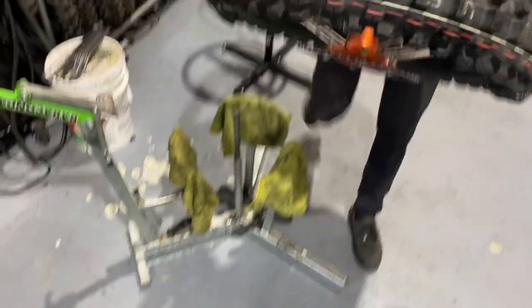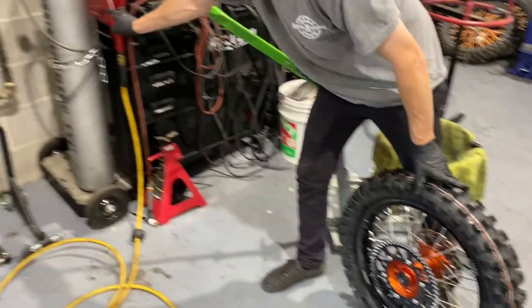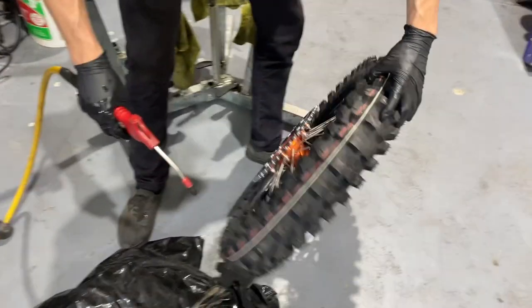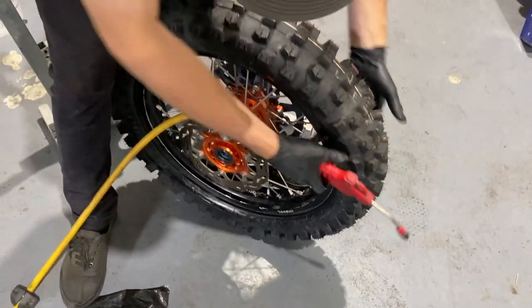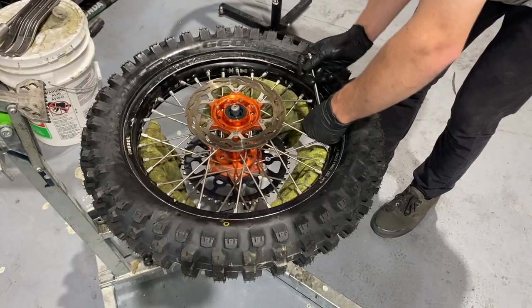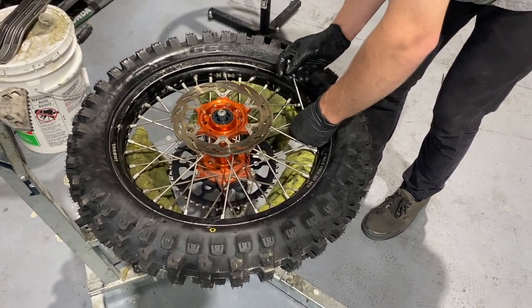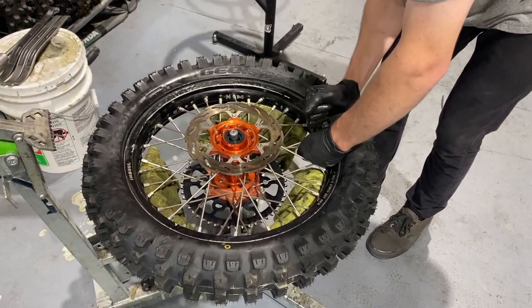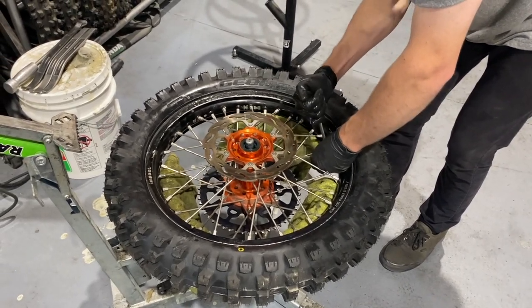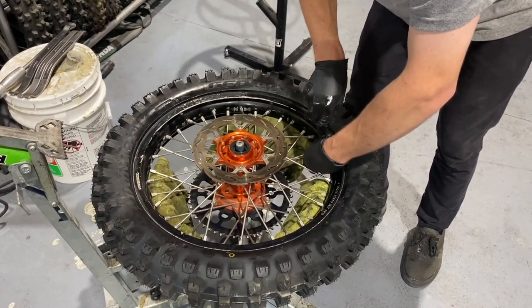So I'll take it, find the valve stem hole, and just pump some air into it. Boom — set. Tighten up the rim lock. I think Jay has the best torque spec for this rim lock — just the arm pumping up just a little bit. You can feel when that certain vein is there, then you know it's right. Kind of helps if you have a ratcheting one — makes it a little bit easier.